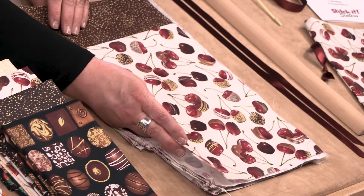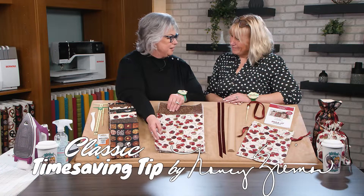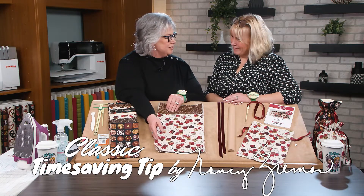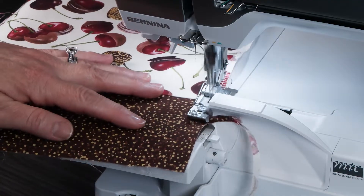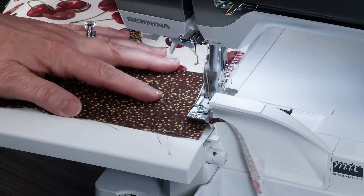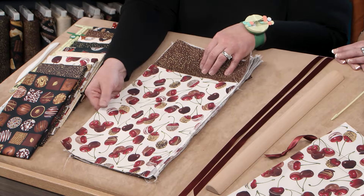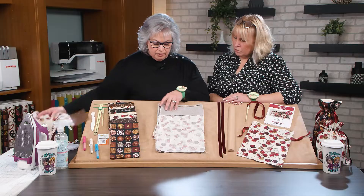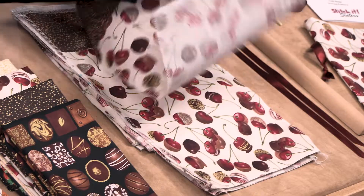The next step is to serge around all the outside edges. This is flat construction — a classic time-saving tip by Nancy. Flat construction is the key to this bag, so we need to clean finish all four edges. Either serge those or zig zag those; we don't want those raveling when we present the gift inside the bag. The next sample shows that we've serged all the way around all four edges.